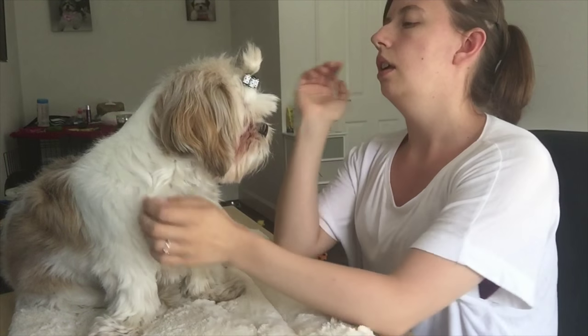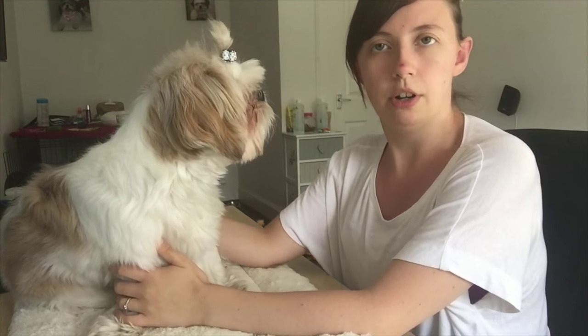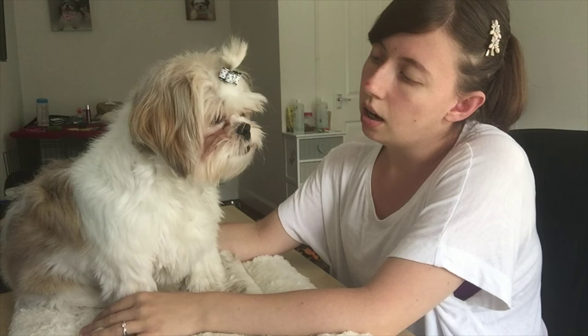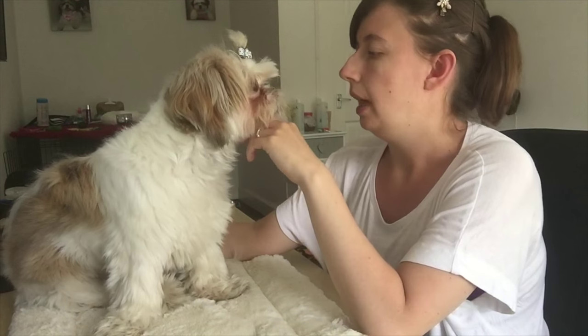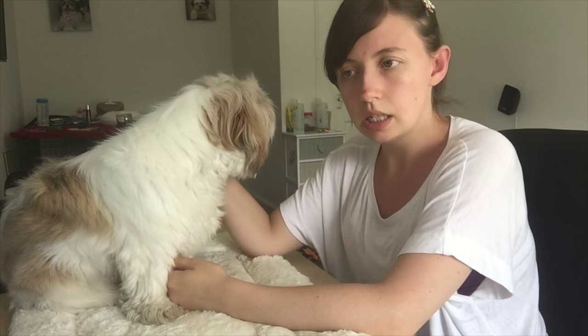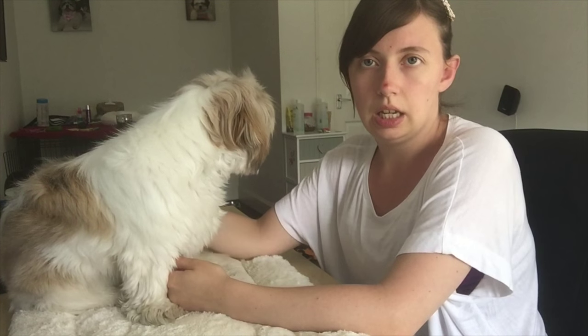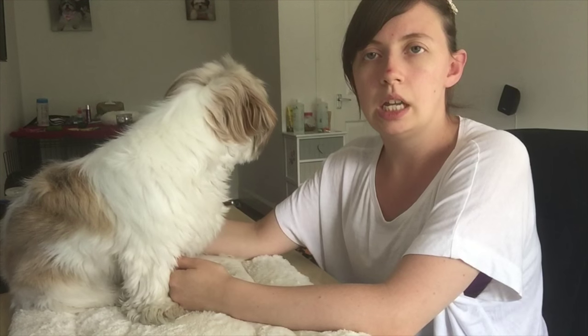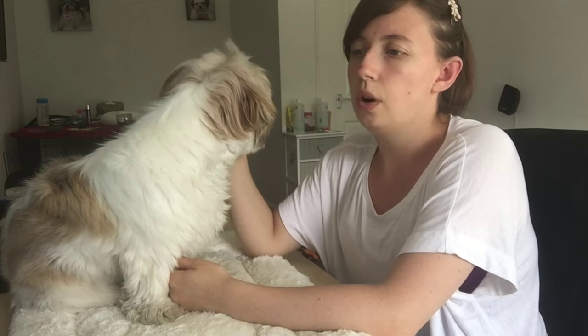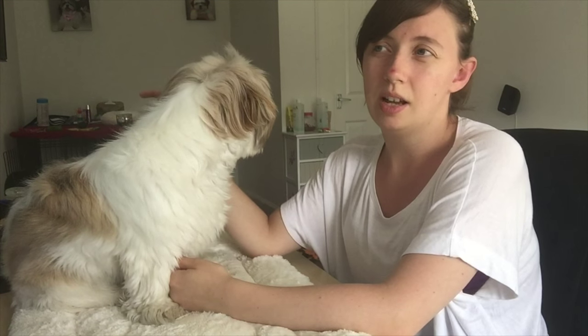We do need to brush a bit more. Her teeth are slightly stained brown, particularly in the back — it's just a build-up of plaque. I am brushing her teeth a lot more than I used to. As a puppy she had to get eight teeth removed — eight puppy teeth that were retaining after getting neutered.